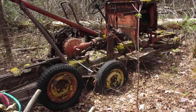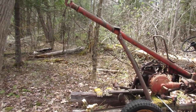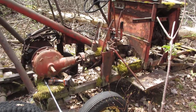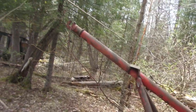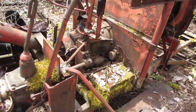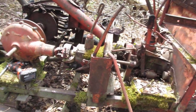Here we are in the back 40 of our property. This used to be farmland at one time, all bush now. We're looking at a decidedly old homemade vehicle used to tow things through the mud in the fields — and a wrecking yard just a couple miles outside of Sutton West, Ontario.